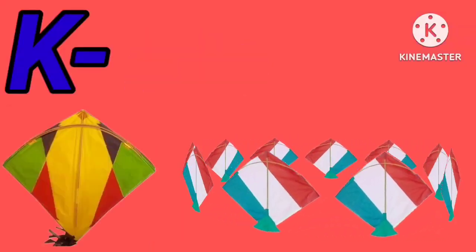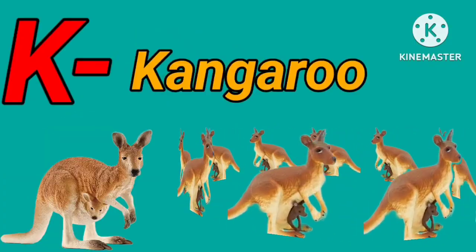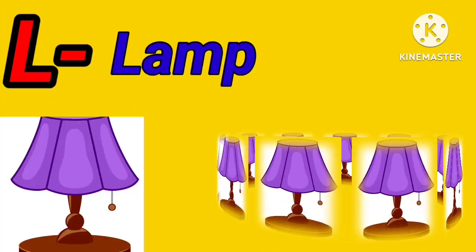K for kite. K for kangaroo. L for lion. L for lamb.